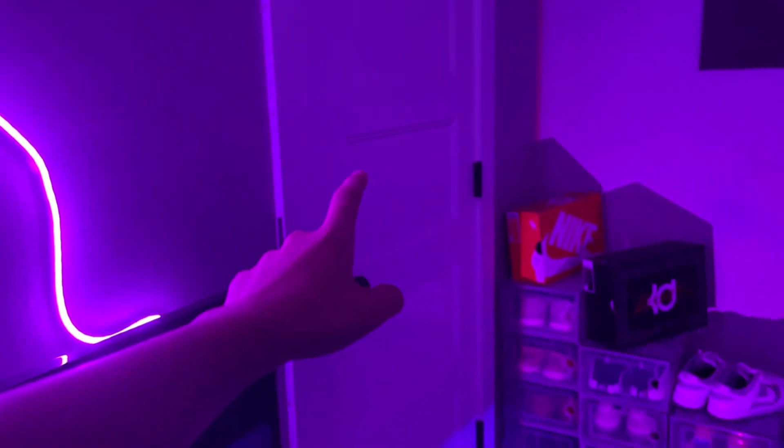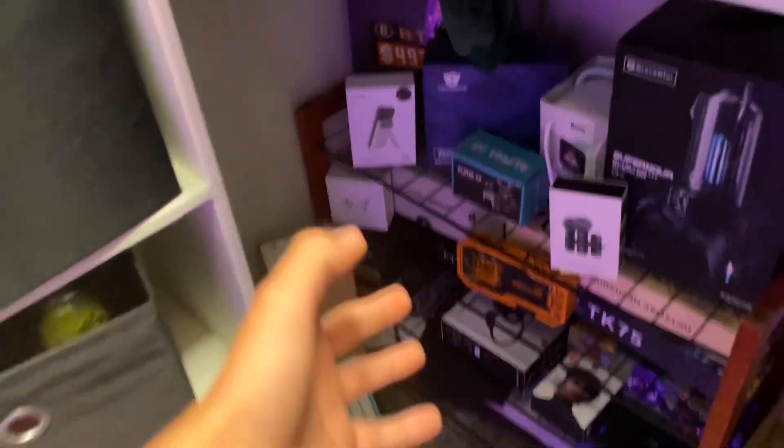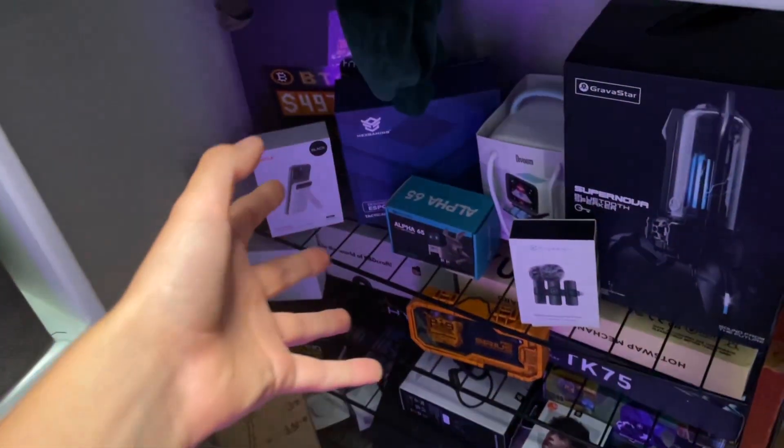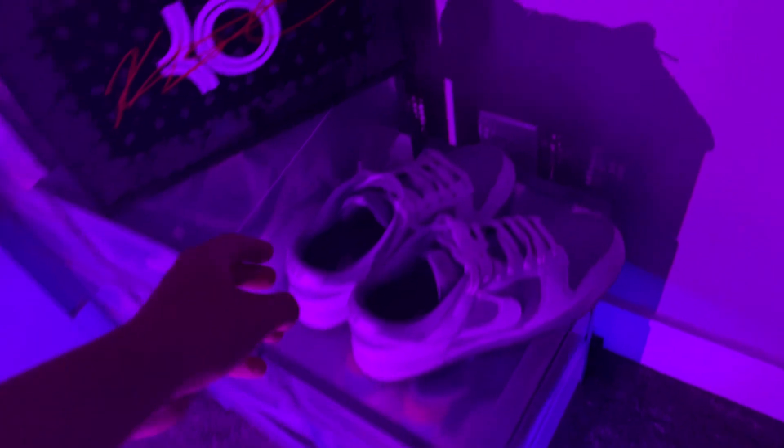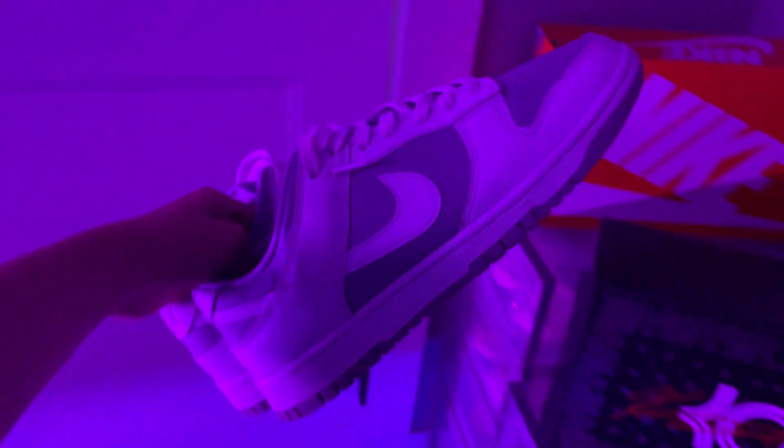I don't know if y'all want to see the closet — so when I record, I go out this door, and here's my closet, and then there's my bathroom door. I won't go over my closet, but this is all sponsored stuff. Over here we got my shoe containers, and then I got my shoeboxes on top, and then my reverse Nike Dunks. I got these for Christmas from my parents. I really like them. I want to get more Dunks — I want to get some SB Dunks. I'm kind of trying to grow the dunk collection.